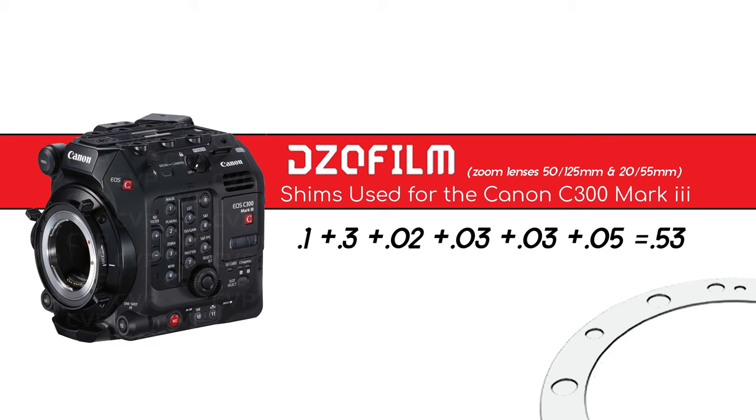If you have the DZO Film lenses and a Canon C300 Mark III and want the quick answer to how many shims to add, the answer is six shims that add up to 0.53. I'll put a still on the screen with the combination I use. If you want to know more, I'll walk you through the steps.